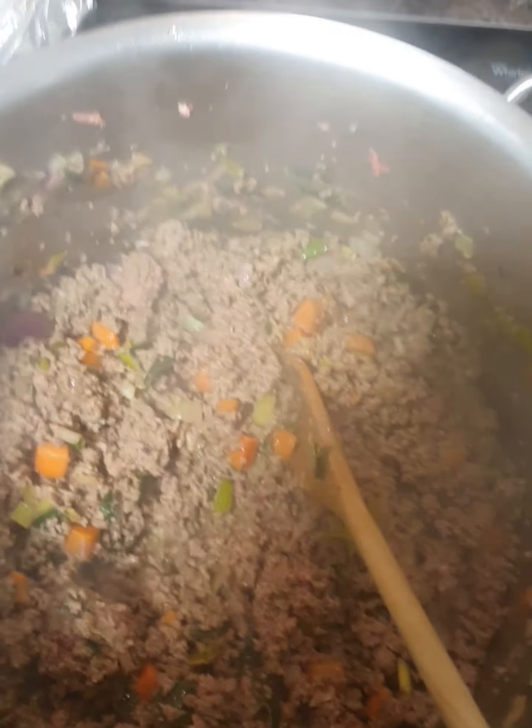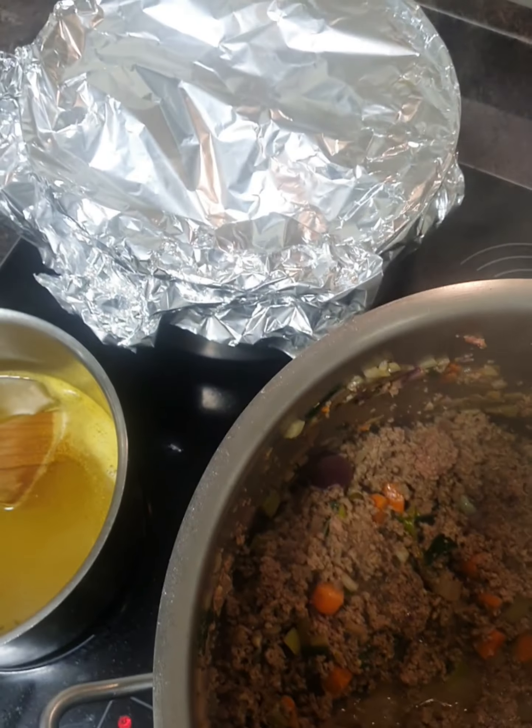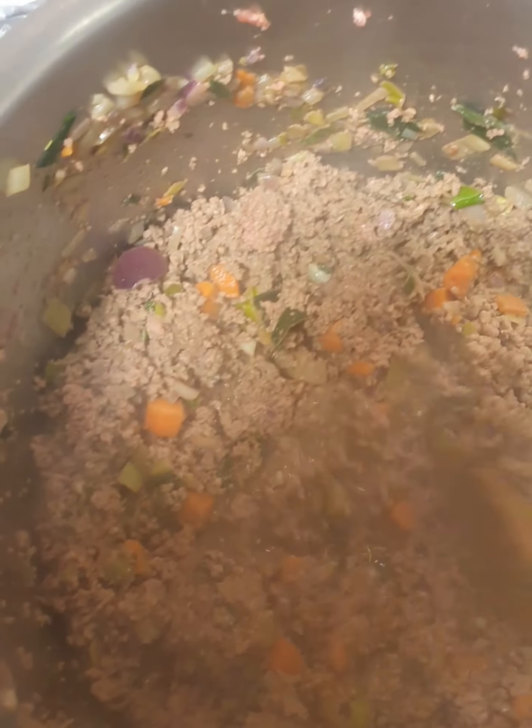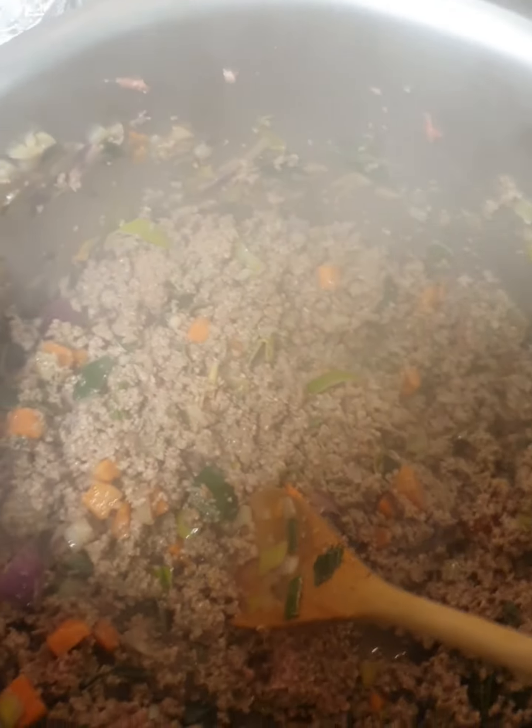We've seasoned the mince with some salt and pepper, and we've just covered our potatoes and lowered the heat. Our stock is simmering away and we're just looking to cook out our mince a little bit more and brown it off. The mince is all sautéed off, so the next stage is to add in our stock. We're going to turn off the heat underneath the stock and add it in - about a pint and a half of stock on top of the mince - and give that a good stir.